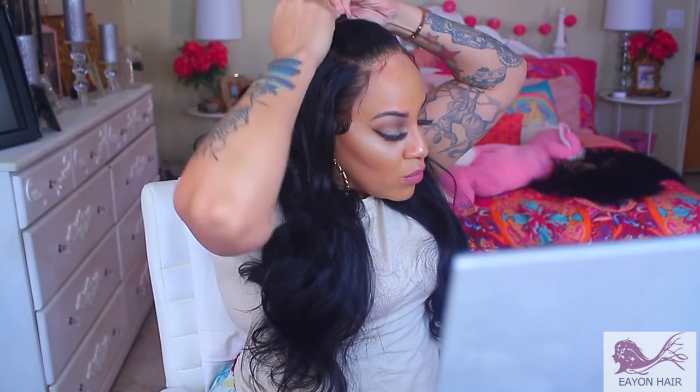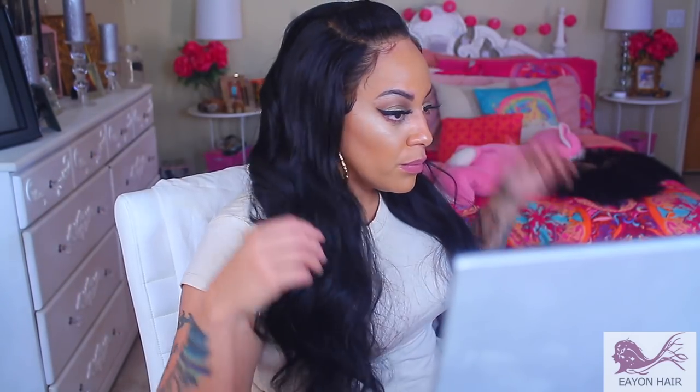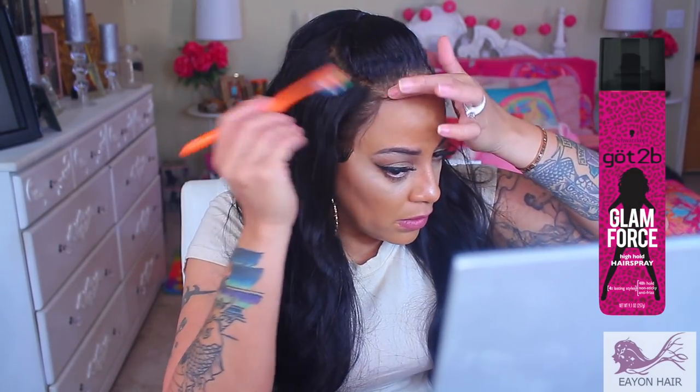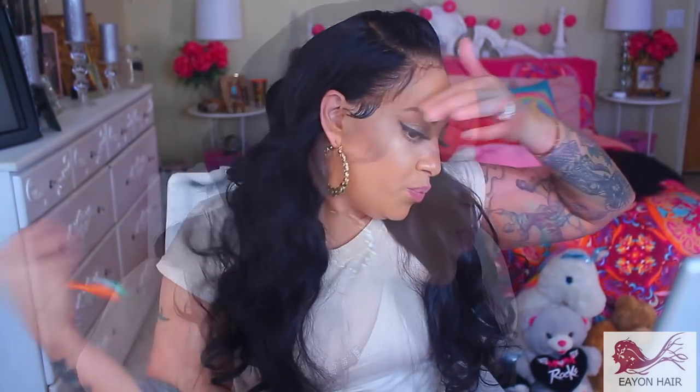For this hairstyle I just decided to do something fun — I put it in a middle pullback ponytail and kind of poofed it up in the front, like my little school girl hairstyle. And that's the hairspray I was raving about — I absolutely love it. I hope you guys enjoyed this video. Make sure you rate, comment, subscribe, and check the description box because all the info will be down below. See you guys on the other side, bye!